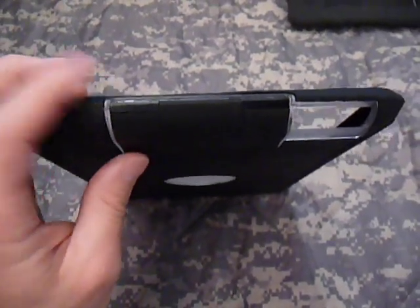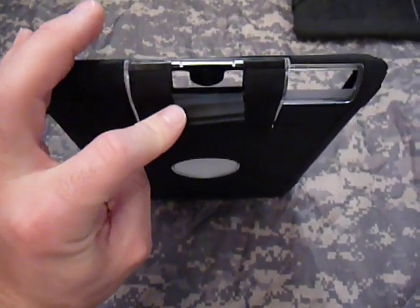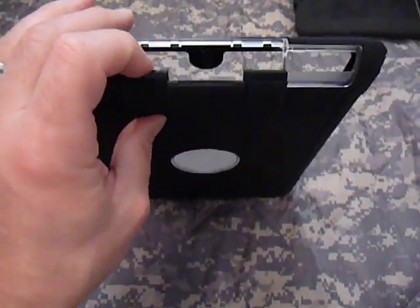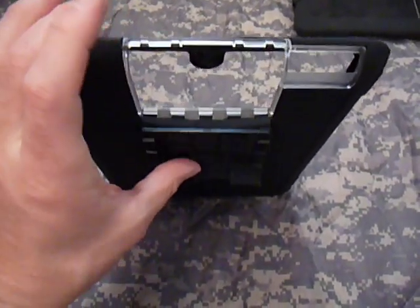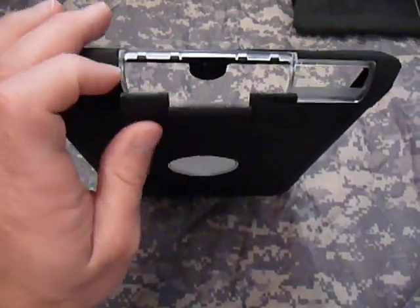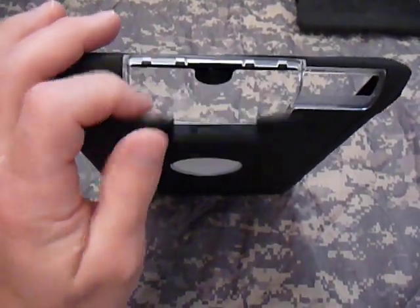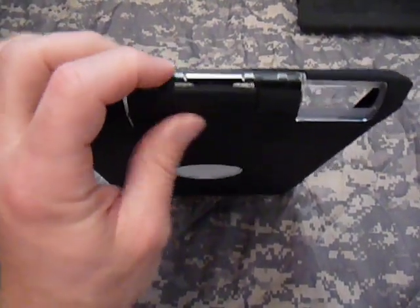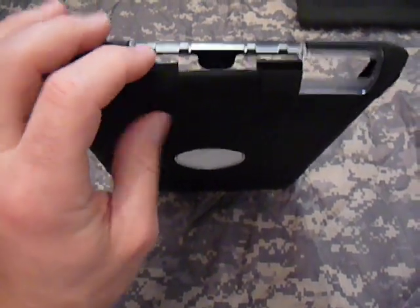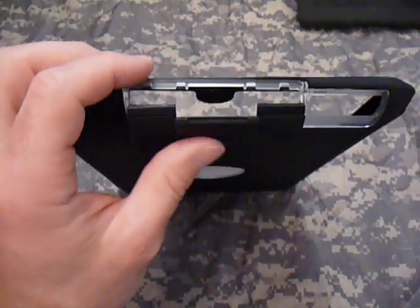One thing they did with this case — which is kind of cool — is you've got a little rubber grommet to protect your charging port, but they also made this whole piece open. The reason they did this is so the iPad can be docked. A lot of people have issues docking with a case on, so Otterbox tried to combat that. I haven't tried docking it yet, but it's a cool feature.